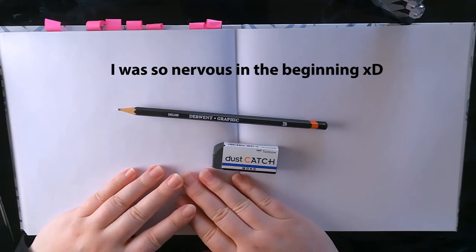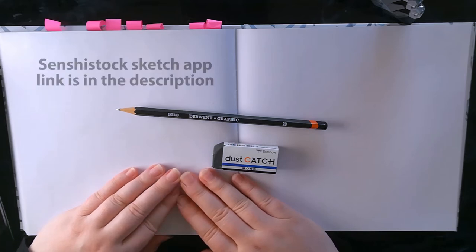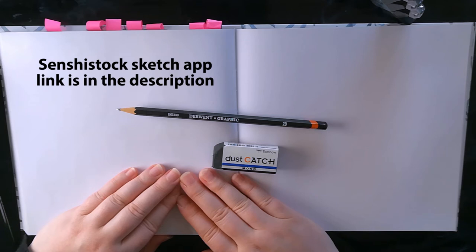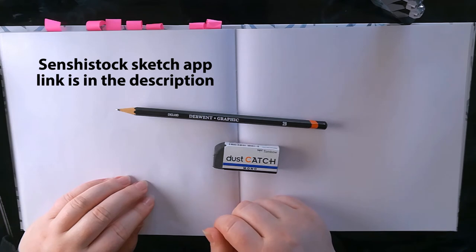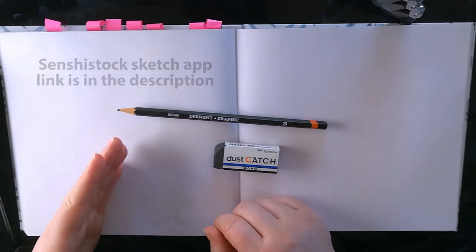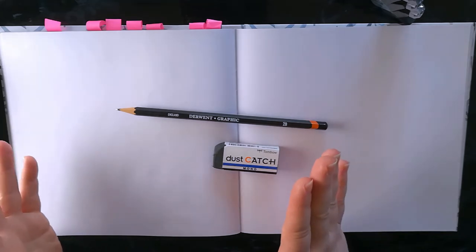This video is an experiment to see if I can even speak while I draw, so I might scrap it all — but you might also be watching it, so here it is. I am going to be using Senshi Stuck's Sketch web app. I'm gonna link it in the description below, and I'm gonna use that for the poses. The primary focus for this video is not to make great art — it's to make sketches while I'm talking.